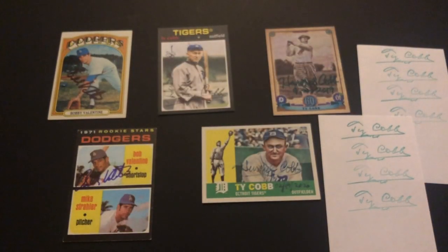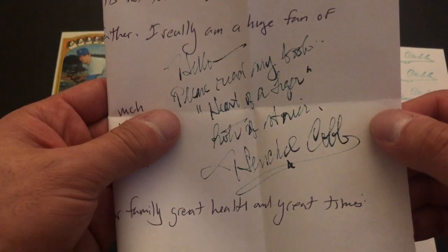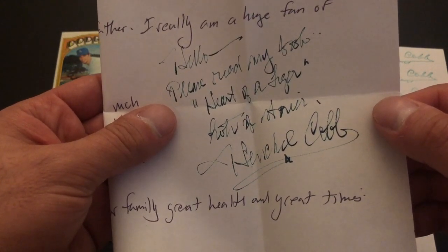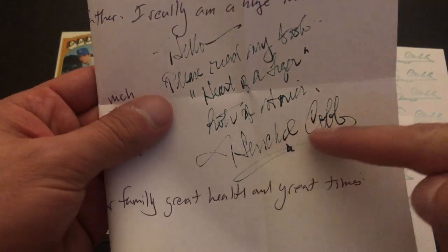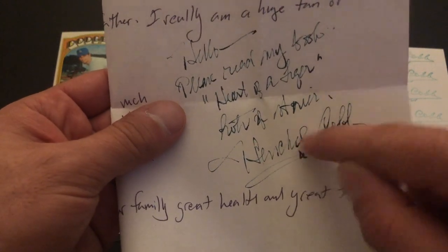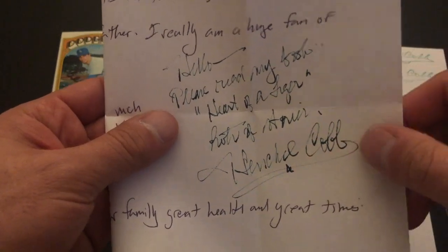Like I do with every return, I asked a question. In a letter, I said, if it's not too much, can you tell me a story about your grandfather — I'm really a huge fan. And he wrote back with the green ink pen: 'Hello. Please read my book, Heart of a Tiger. Lots of stories.' And that is an awesome signature — it's huge, with a little line at the bottom. So I was really happy to get this back too.